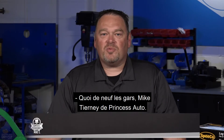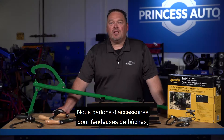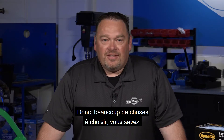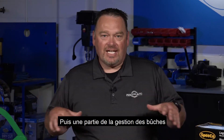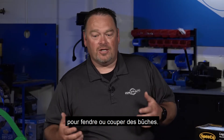What's up guys? Mike Tierney here from Princess Auto. Welcome to Tech Tips with Mike T. We're talking about log splitter accessories and log accessories — lots of things to choose from. There are some bolt-on products you can get for your log splitter, and some tools for handling logs before getting them to the splitter or getting ready to split or cut logs.